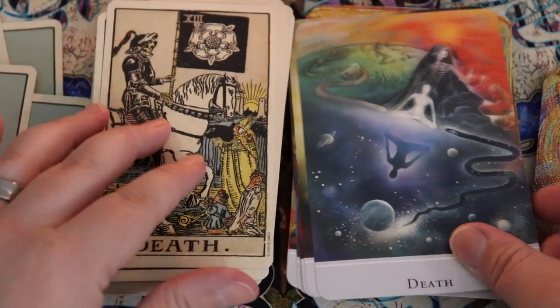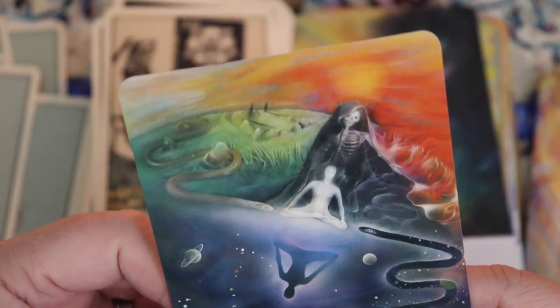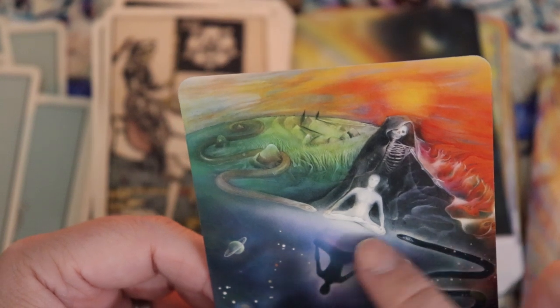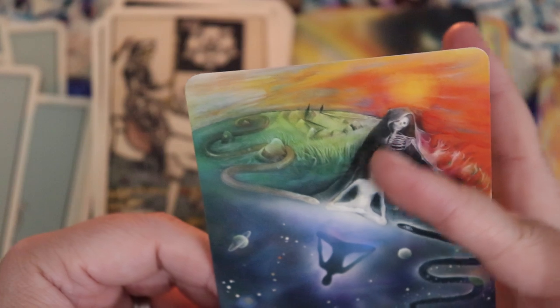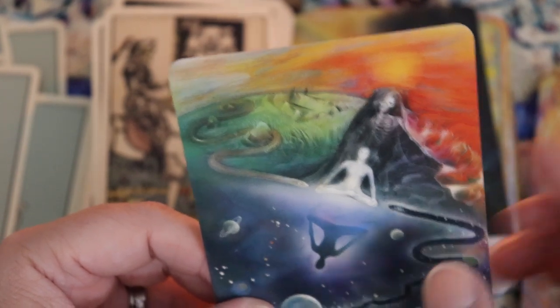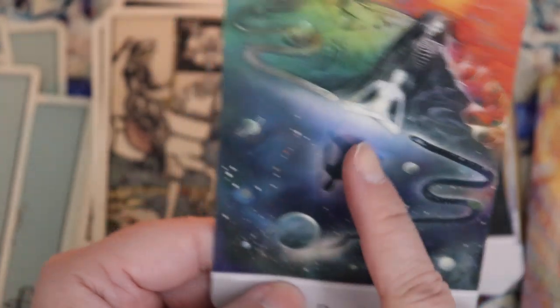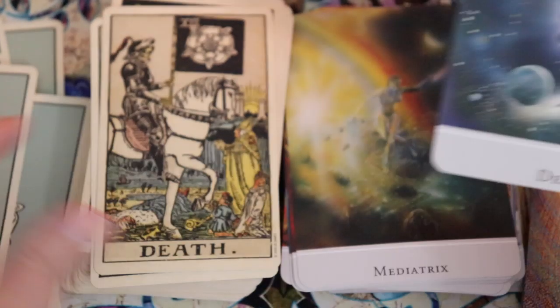Death — this is an interesting way to depict it. We have a stone circle in the background. There's a person who seems almost like they're meditating, very at peace. And then Death seems to be coming up from behind, getting ready to wrap them up in a cloak, and then take them — there we have the cosmos. There's a lot of depth there.